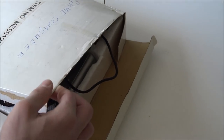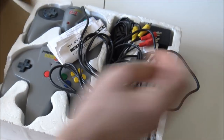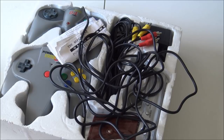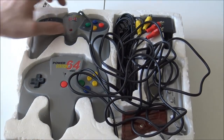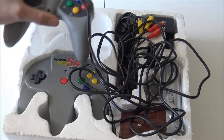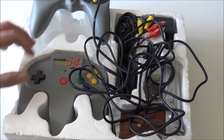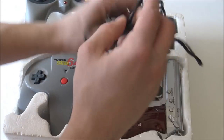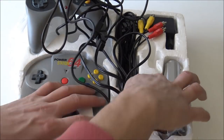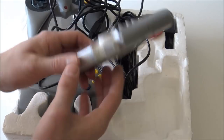It was a pretty damn expensive version. The box is a little bit basic. So what do we get? It's a really funny plug and play — the Power Station 64. It's a rip-off of the N64, but it doesn't have the analog stick. It comes with a few controllers, a lot of wires, and even a light gun.